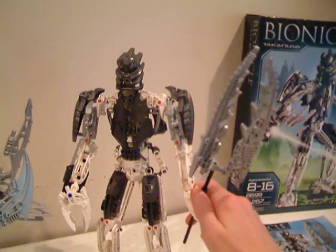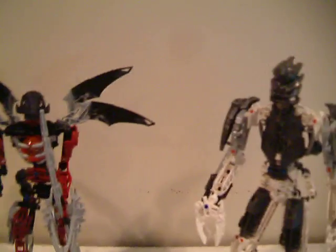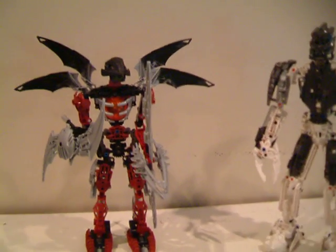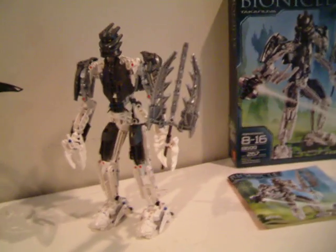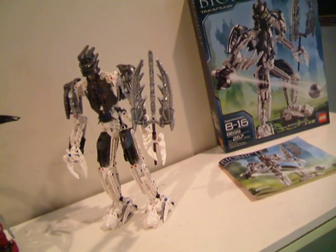And that is it with my review of TakenUva. If you wish, you can vote by posting a comment saying who do you think would win in a fight — Ikarax or TakenUva? Besides that, that is my review of TakenUva. Thank you.